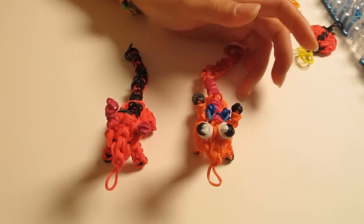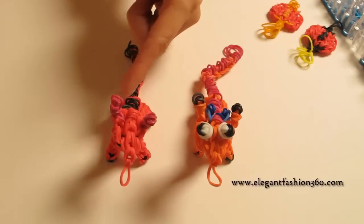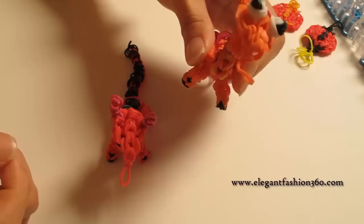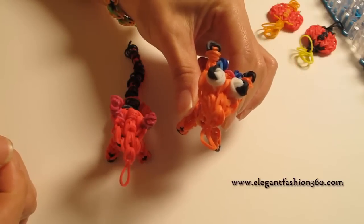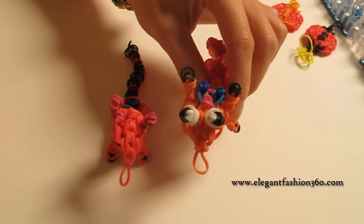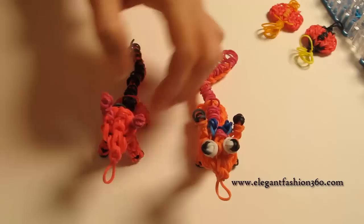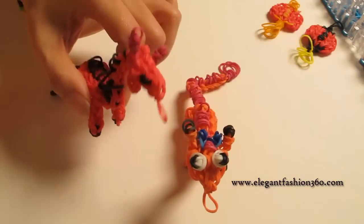Hey guys! Today in this video, we're gonna make the dragons. For this project, I have two different designs. For the body structures on the dragons, they both are the same. The only difference is on the head. I created this design based on the character in the Mulan movies — the little dragons. So I make the faces a little more animated. And then this one is just a little baby dragon, to give you some idea what you can do based on my design.